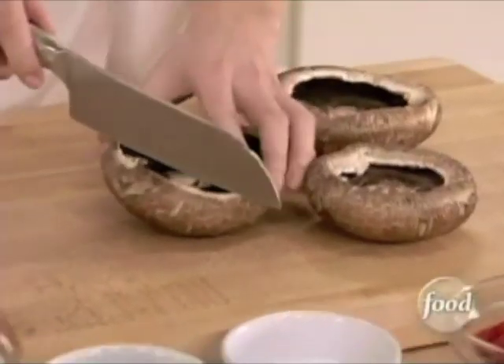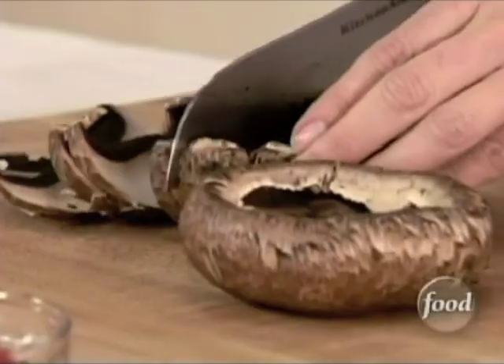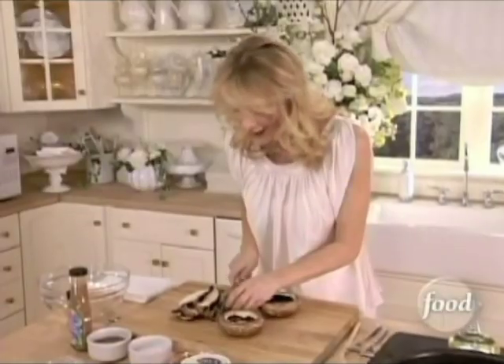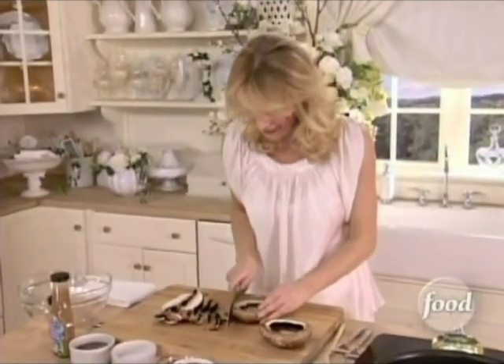They start off with nice, big, beautiful portobello mushrooms, and then cut these about a half an inch thick. Because remember, they're going to shrink down a little bit, and it's very important that they cook nice and evenly.